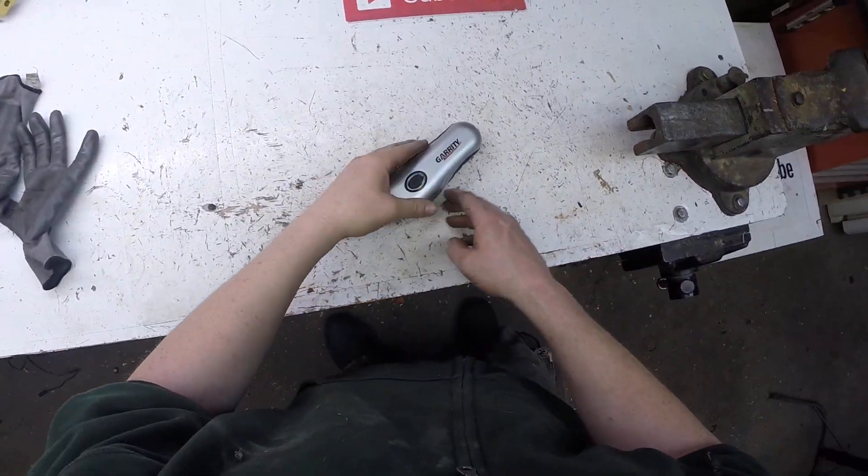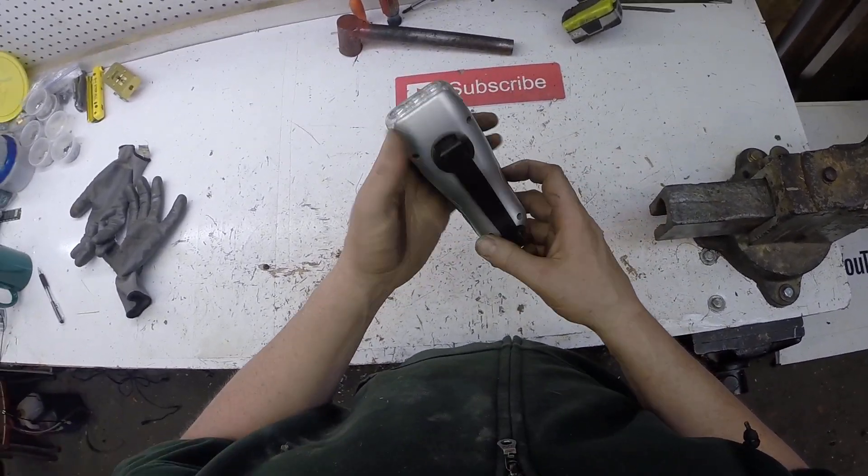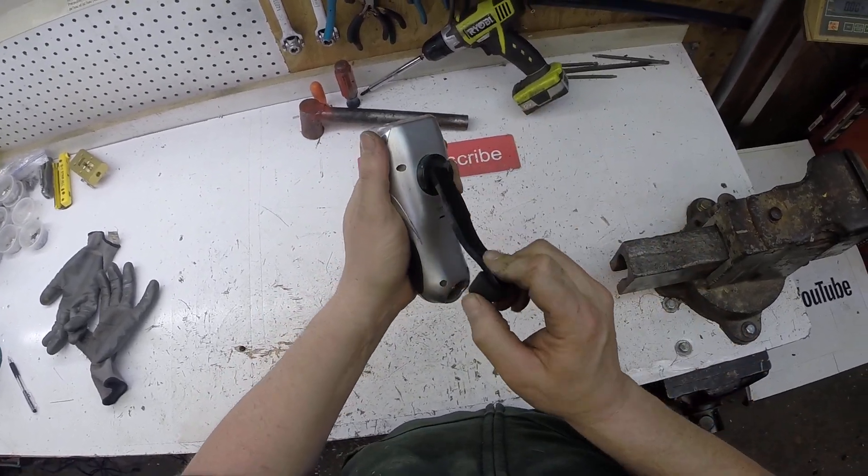Hello Scrappers! Tonight I'm going to be scrapping this. This is a Gearrity — it's one of those crank-up rechargeable battery flashlights.